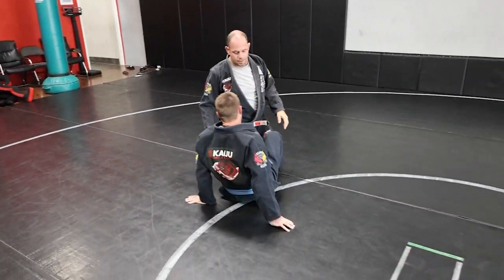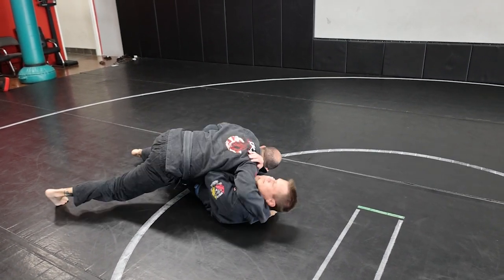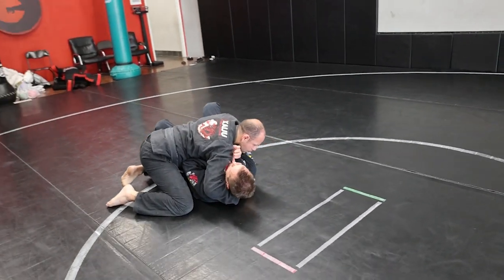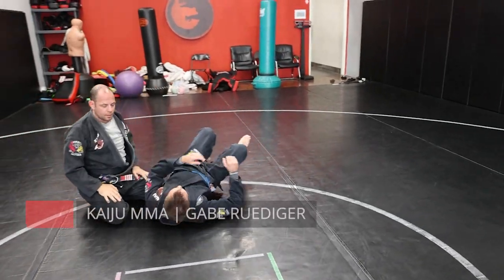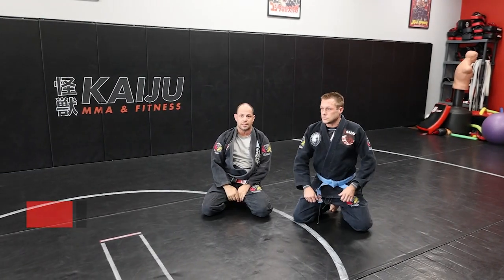Let's do it in real time. Here, pushing down. I would say that's one of my highest percentage passes. Works really, really well once you get it.